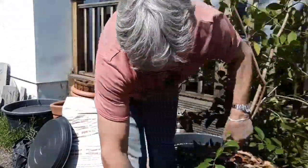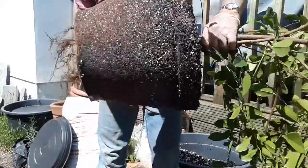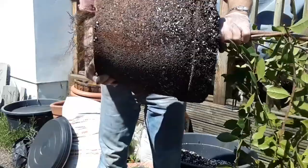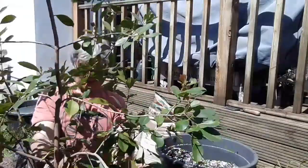Some of the roots have come out the bottom of the pot — nicely rooted, no real problems. The roots all look healthy, as you can see they're coming out the bottom. I'm going to try to straighten it up a little bit in this new pot.